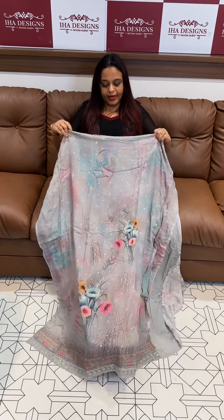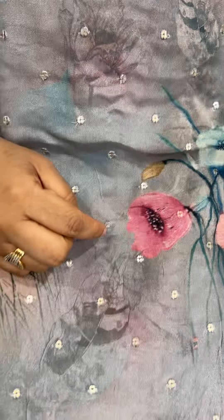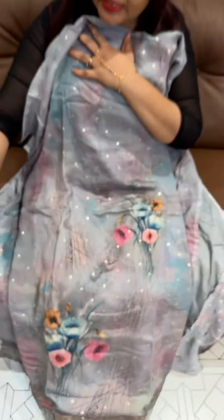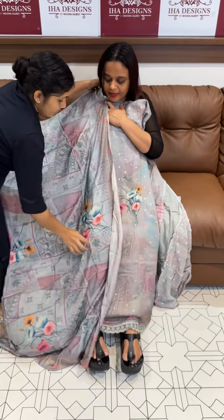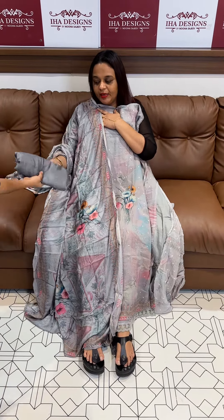Hello viewers, welcome back to your designs. Pure crepe silk fabric, digital print, all-over sequins embroidery, premium pure crepe silk. In the collection also pure crepe digital print, same color shantone pants.